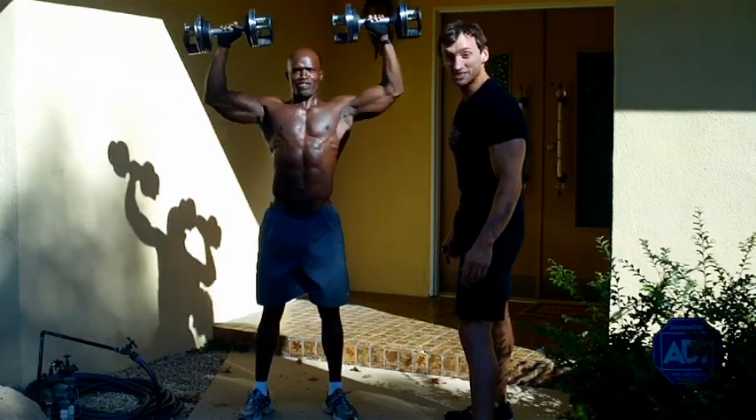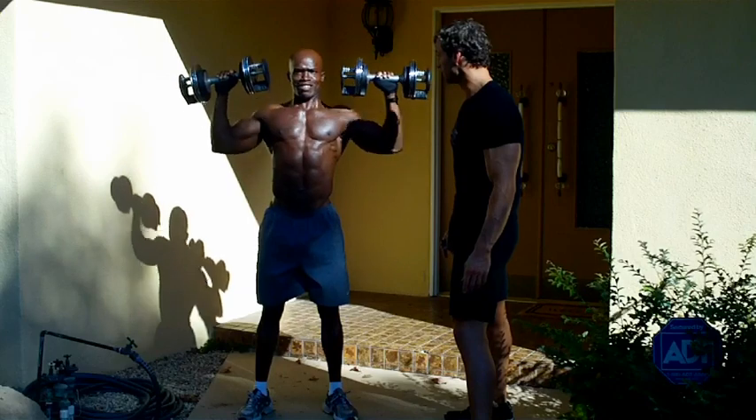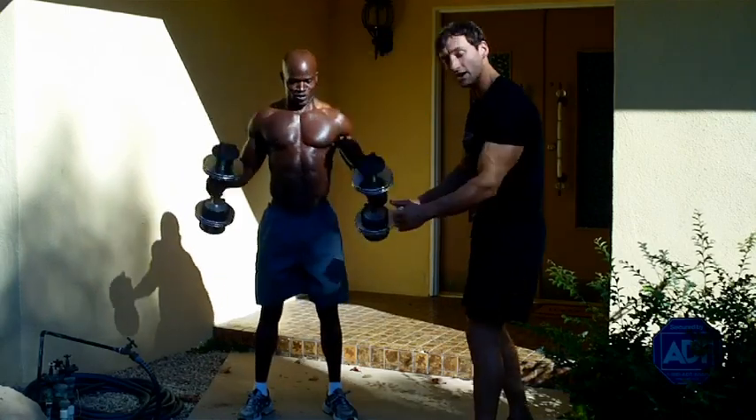Are you starting to feel those? We're 10 reps in, 11 reps in — we're going to do 15. You're breathing out on the way up, supporting with the abs. Almost there. There it is — 15. Carefully bring them down.